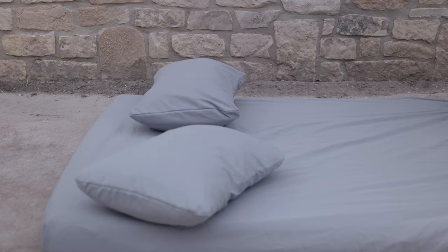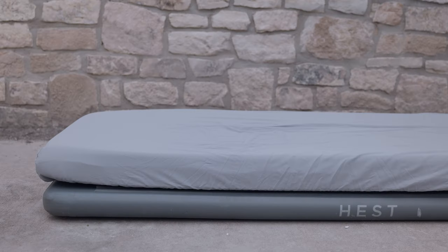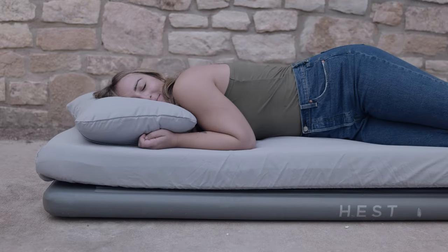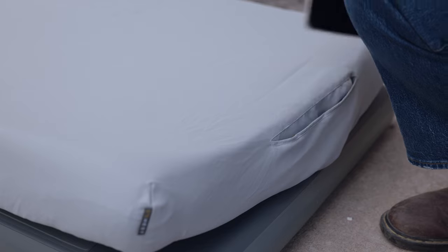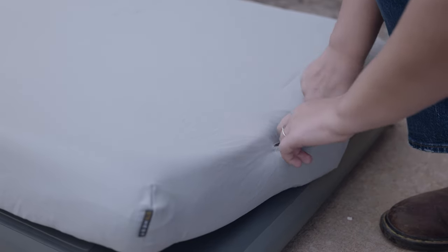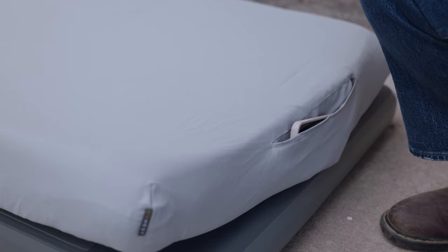Ready for bed! Our stitch fabric moves with your body in all directions for enhanced memory foam performance when moving around. Plus, the fabric is soft, silent, and cozy. The integrated stow pocket, when the sheets are stuffed, doubles as a stash pocket when unstuffed in sleep mode for storing important things like your phone, wallet, keys, or headlamp.